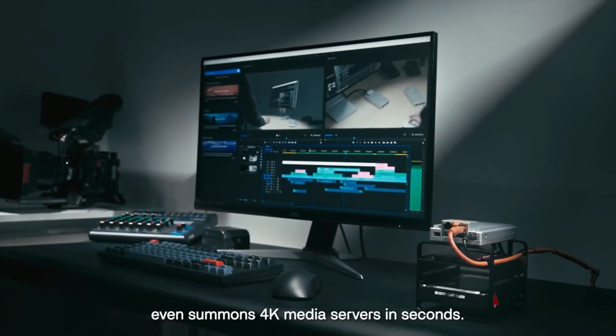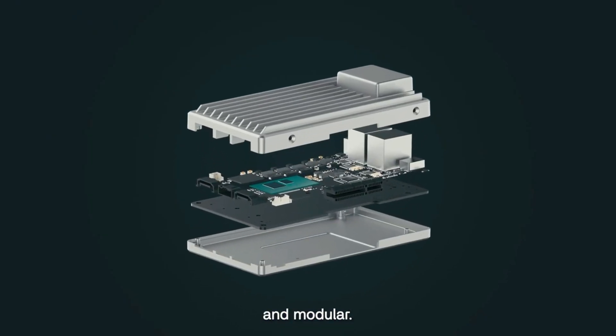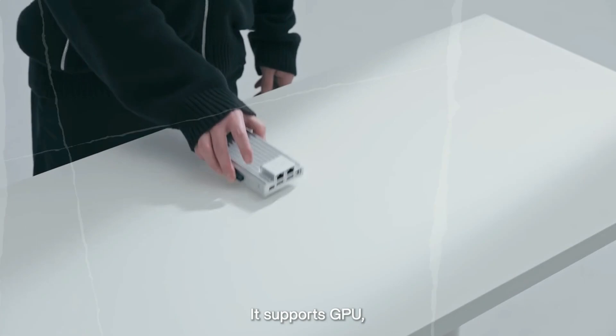Key enhancements include a substantial performance boost with the adoption of a more powerful Intel N100 processor, support for faster and larger capacity RAM, and the crucial addition of an M.2 slot for high-speed SSD storage.